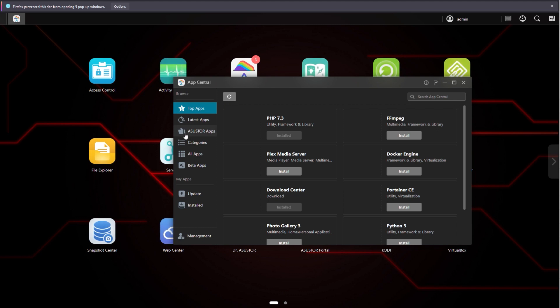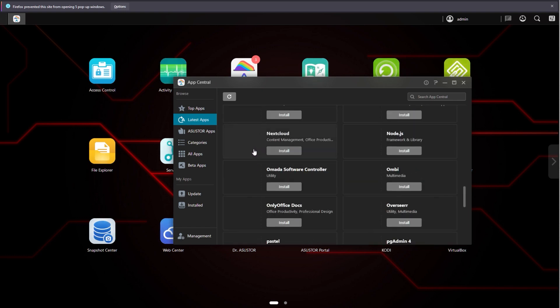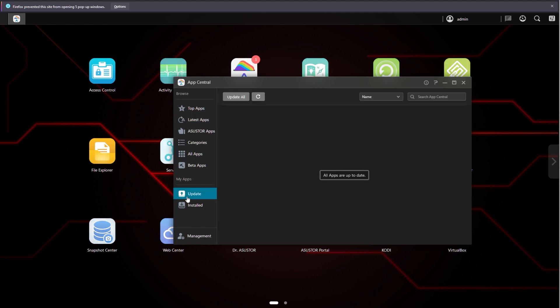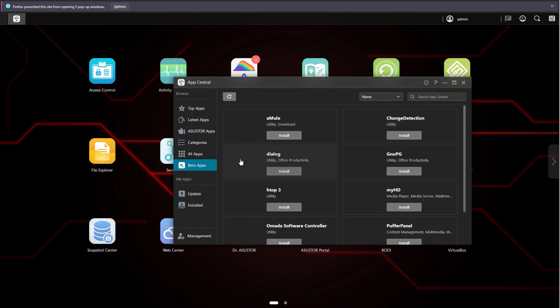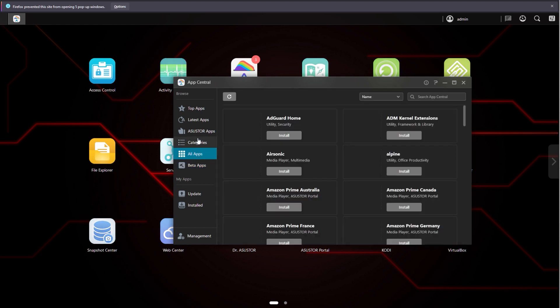Once you're set up, I suggest diving into App Central which gives you access to a load of different apps to expand the features and functionality. You can install things like Plex, Jellyfin, you can have this act as a web server — it can do all sorts and it's well worth spending an afternoon just having a look through all these to see how this can assist you moving forwards.